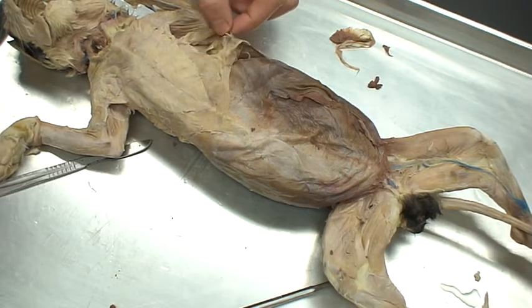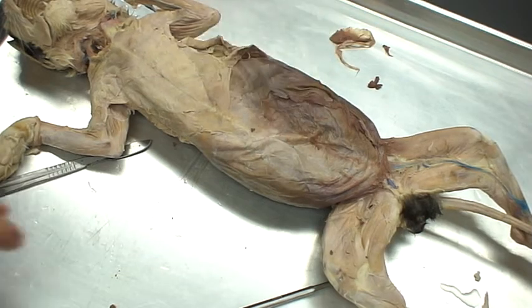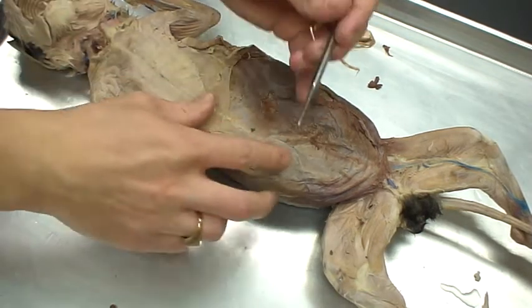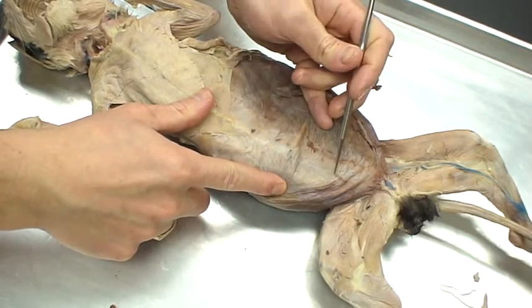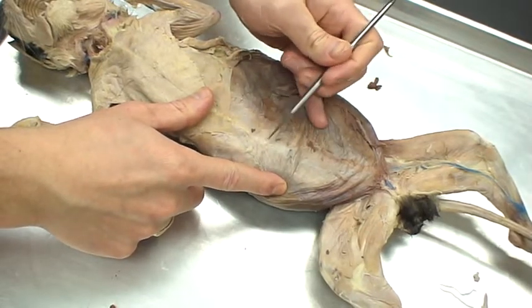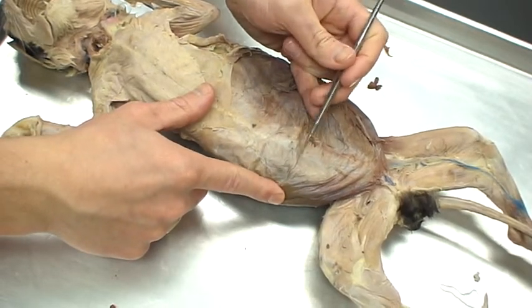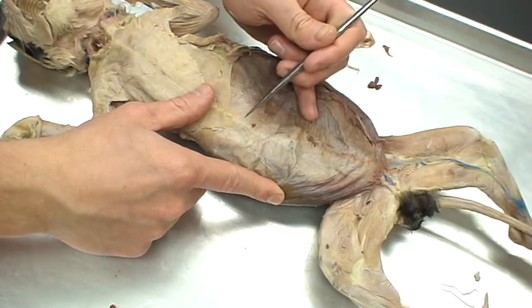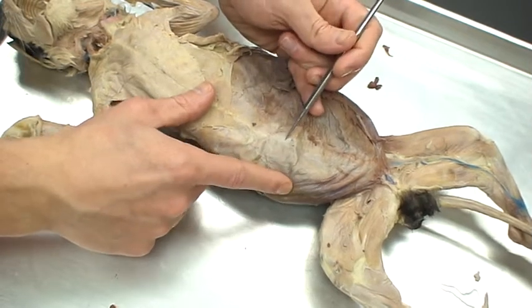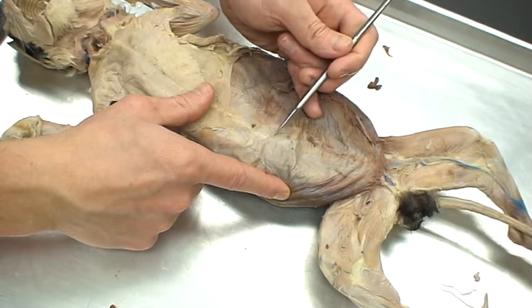The next set of muscles we're going to be taking a look at is going to be the abdominal muscles. There's actually not that many to go through, but just some things to keep in mind. You're going to want to look for where the linea alba is, depending on how these cats have been sitting while preserved. The linea alba is not going to be directly in the middle — it might be off to the side a little bit, according to how the intestines have settled as they're packaged.